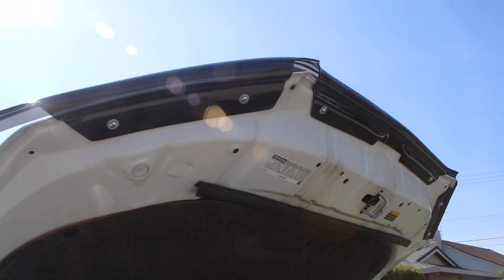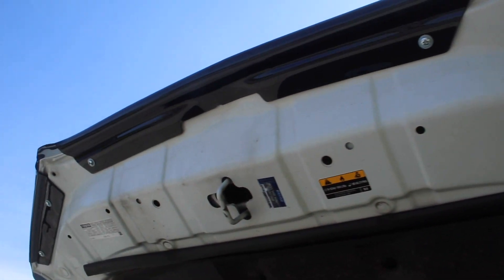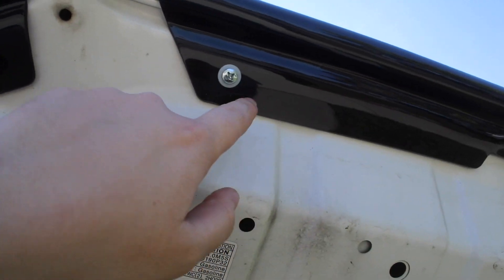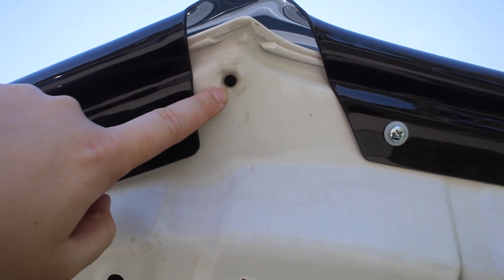So it came with some detailed instructions and all the hardware you need. It's currently already installed, so let me run you through how to install it. These stock holes here are what I put the inserts in — so you don't have to drill anything. You just put these little inserts in the stock holes.